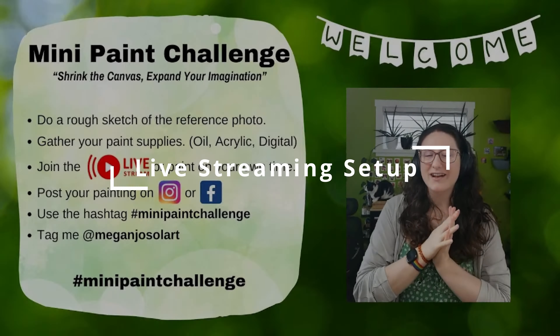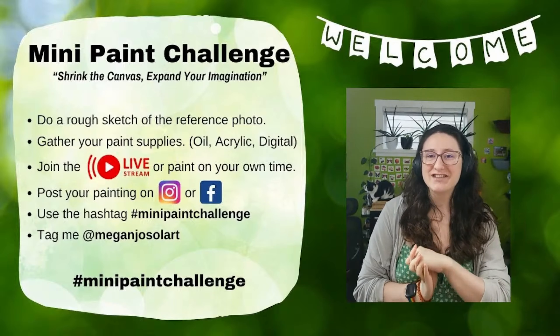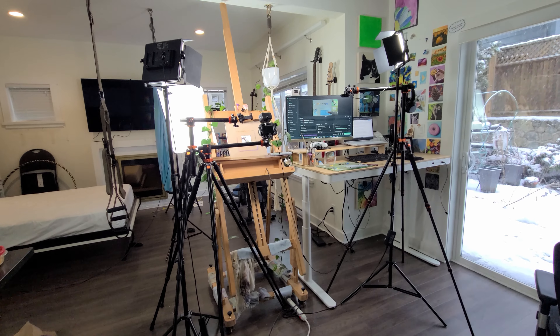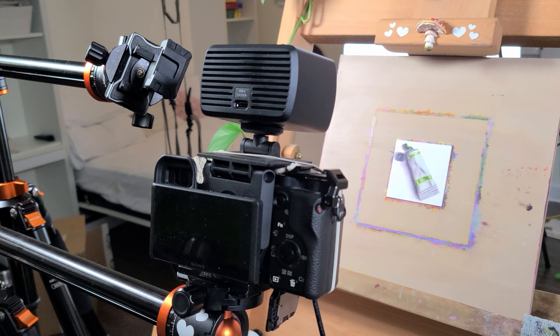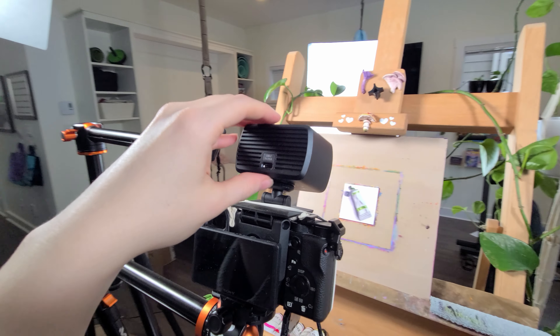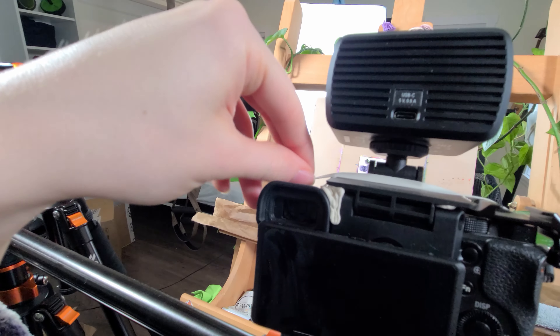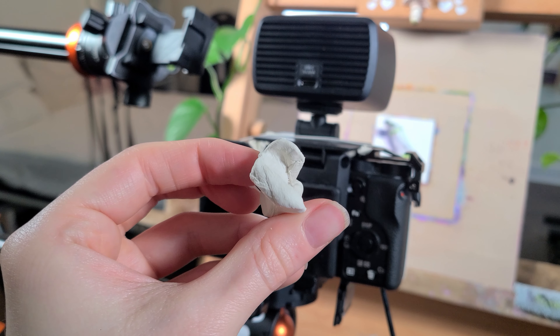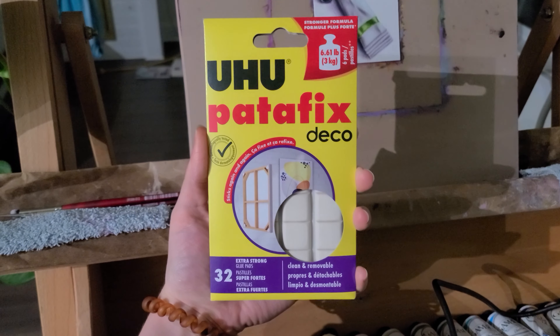Live streaming setup. This is the most complicated of the setups, but I had a few people ask in my DMs how I can film so much content while doing my live streams. Over near my easel I have two tripods set up for vertical video and time-lapse content. I also rigged this webcam on the top of my mirrorless camera tripod to get the main painting shot. I used an elastic and a bunch of sticky tack to hold it in place — not the best solution but it works for now.